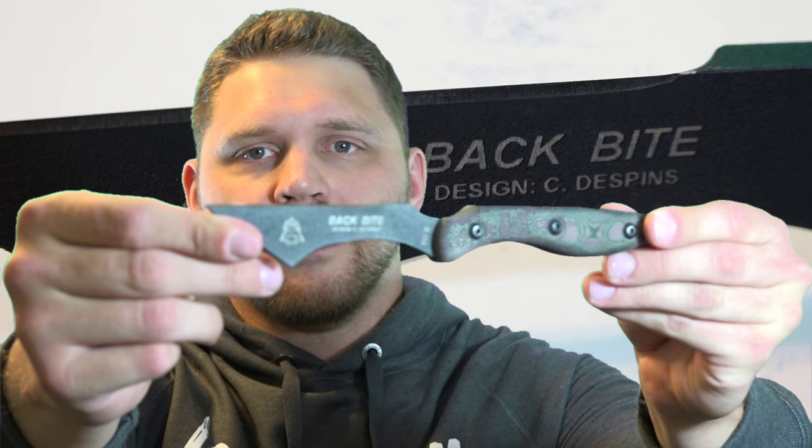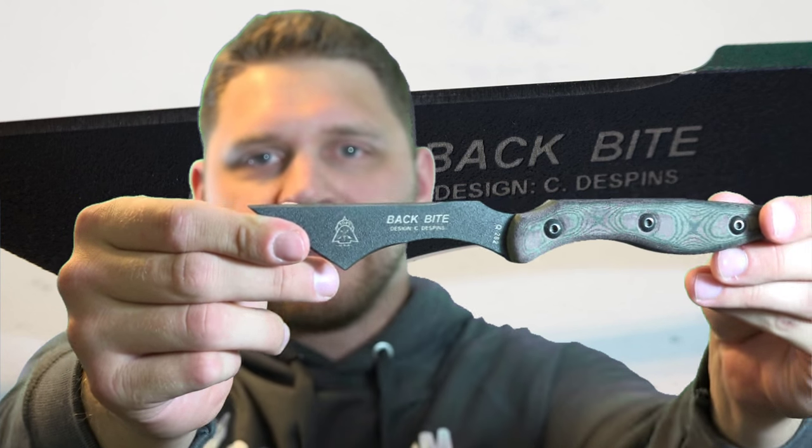Hey everybody, Patrick from OneShotKillit Media here. Today I wanted to go ahead and do a quick product shout out to Topps Knives and the Colin Despen designed Backbite. Now this folks is just a badass knife in general. I'm sure you can already tell just from the way that it looks. I'm going to go ahead and give you a breakdown on some of the features of this blade.